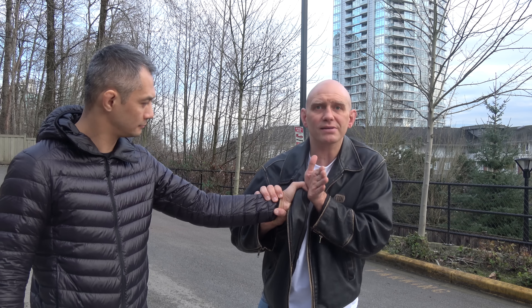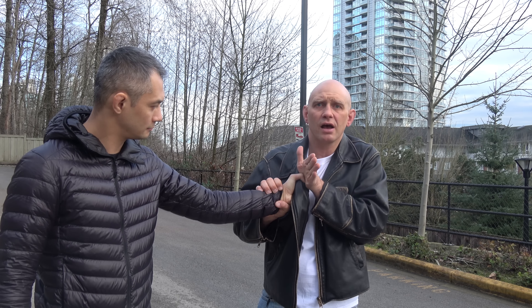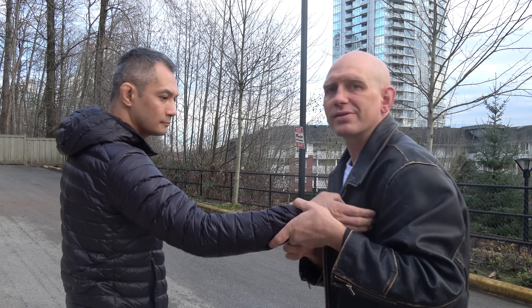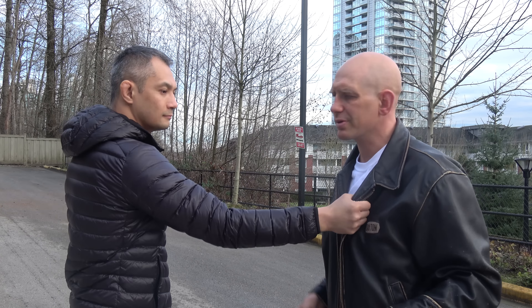Stabilize. Palm against the thumb. I can find the thumb just by feeling where his wrist is — his thumb has to be attached to that. Then I push, and I also push away with this hand. On the other side, it looks like this: I stabilize, I grab here, and I pop. To somebody else watching, it just looks like you're superhuman strong to be able to rip his grip off your sleeve.